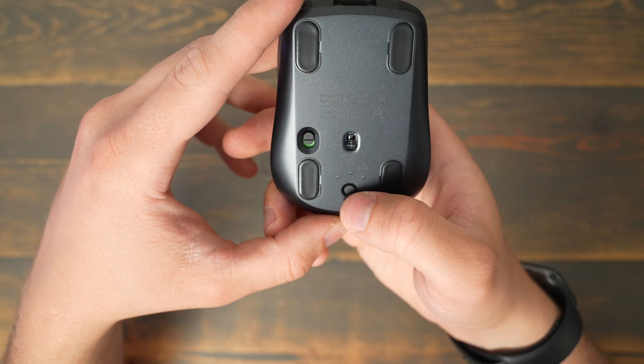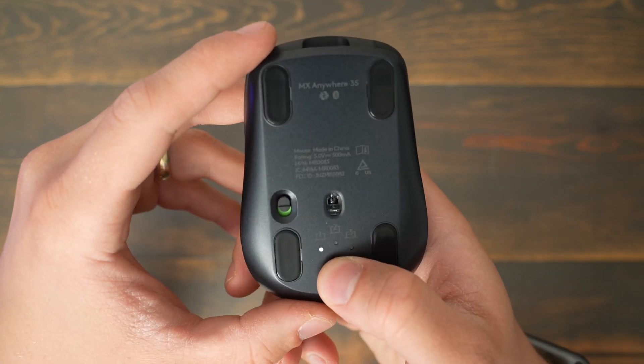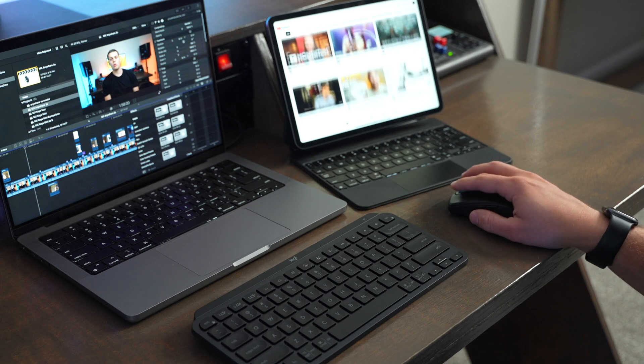One of the biggest strengths of the MX Anywhere 3S is the multi-device pairing button on the bottom. This allows you to pair it with multiple computers and tablets, and you can cycle between different devices by turning the mouse over and clicking the button to go between slot one, slot two, and slot three. It's a great mouse if you have multiple devices or use multiple computers at the same time.